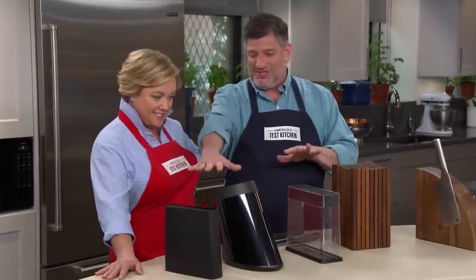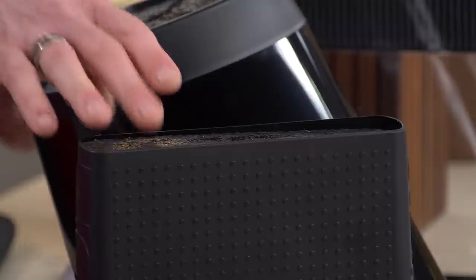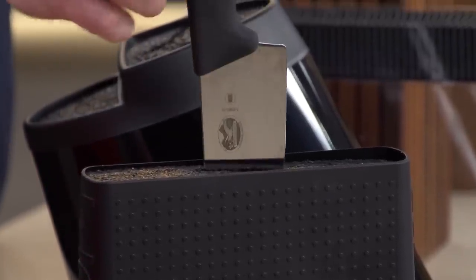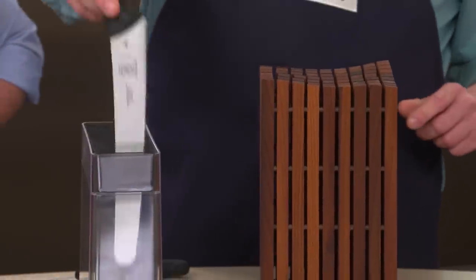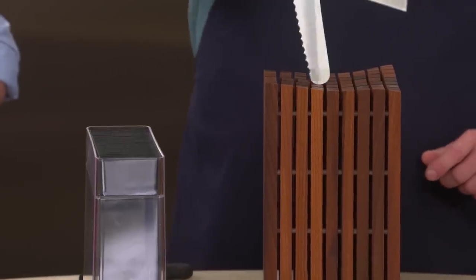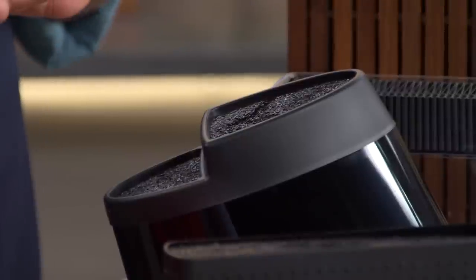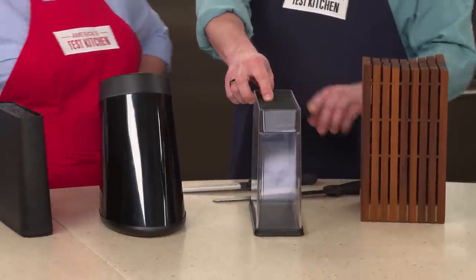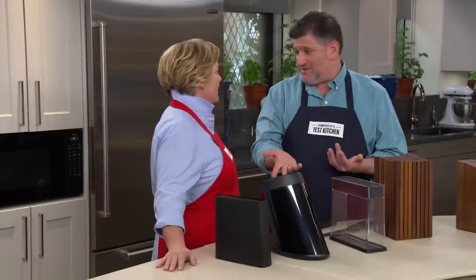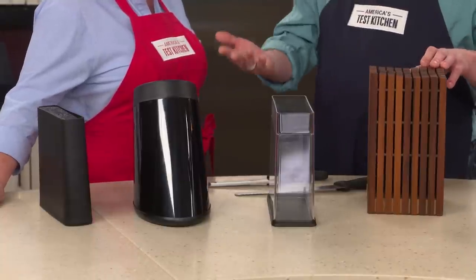This first group in front of us — these four held the knives in place either by bristles, like this one and the one next to it, or by folds of plastic, or by an open grid system. Not so much on durability for this group: these bristles tended to shed or get bent, the folds of plastic got all nicked up and cut up through the course of testing, and the mid-century sculptor got all chipped during testing.